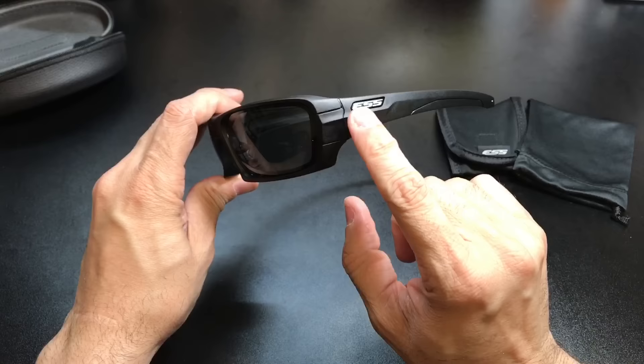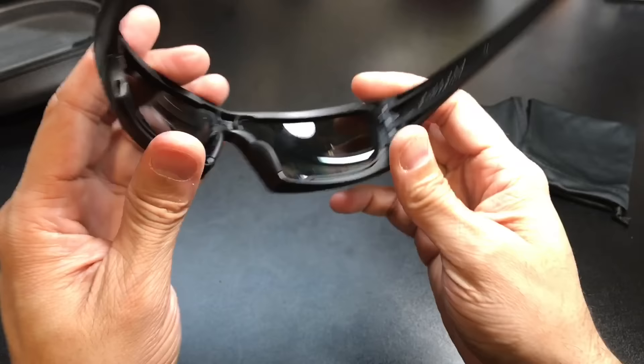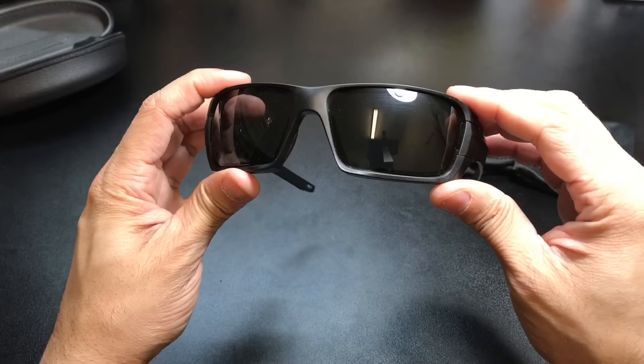The frame itself, if you can see right in the corner there, it is stamped — you have the Z87 Plus right there. I believe it is also stamped on the inside: Z87 Plus, then the name Rollbar, and then Made in the USA on the other side. So again, if you need them as eyewear protection for either your job or out on the range, you are able to go ahead and use these for that.